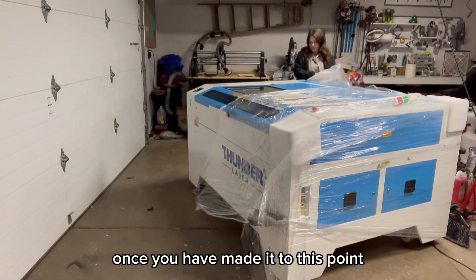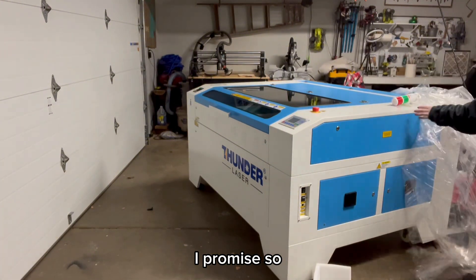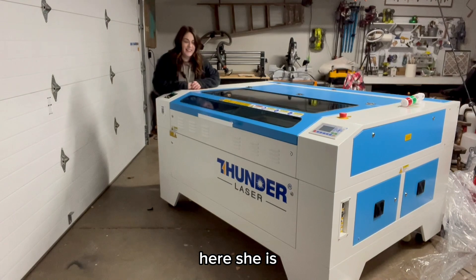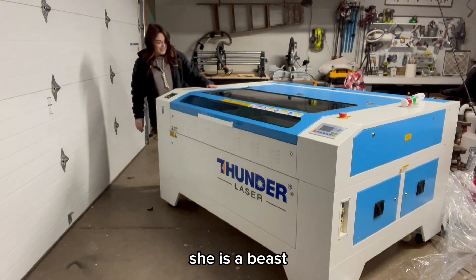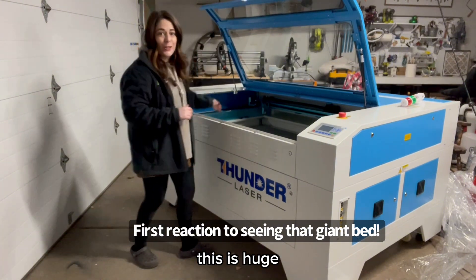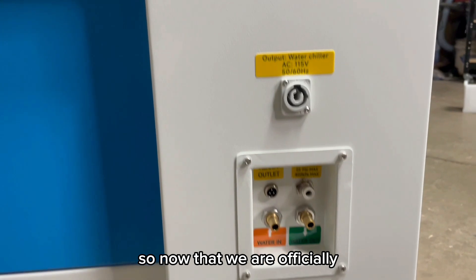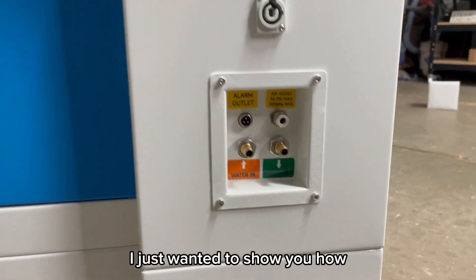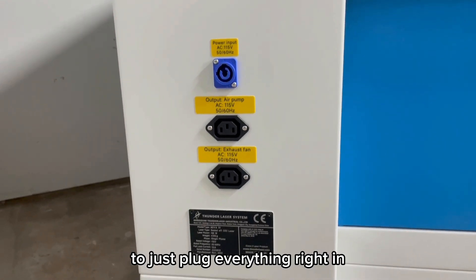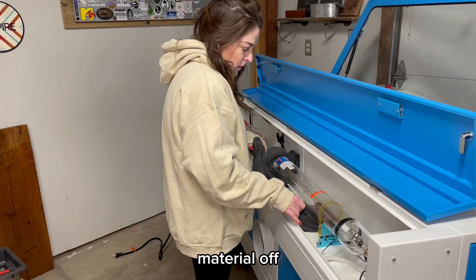Once you have made it to this point, it is very smooth from here on out, I promise. Here she is — she is a beast. This is huge; I think I could fit inside this. Now that we're officially ready to start hooking everything up, everything is so nicely labeled on the back and they make it really easy to just plug everything right in. Here's what the tube looks like — take the foam packing material off. In the back you'll find a little card; don't lose that. Make sure you don't accidentally skip over it when watching Thunder's tutorials because you are going to need those numbers.